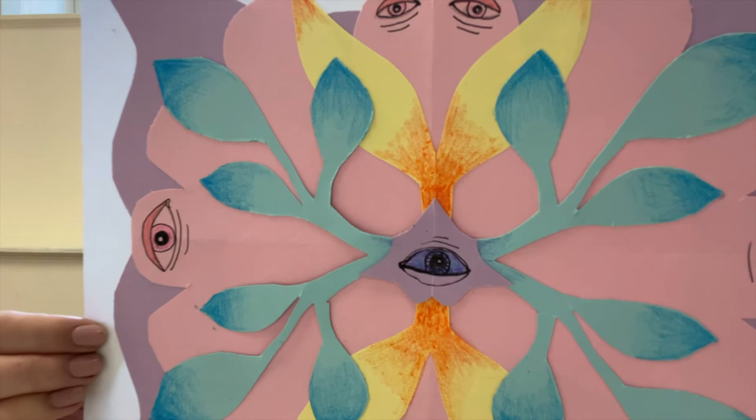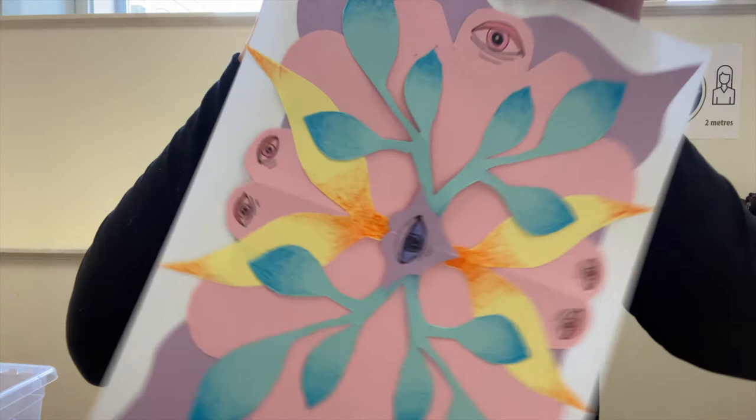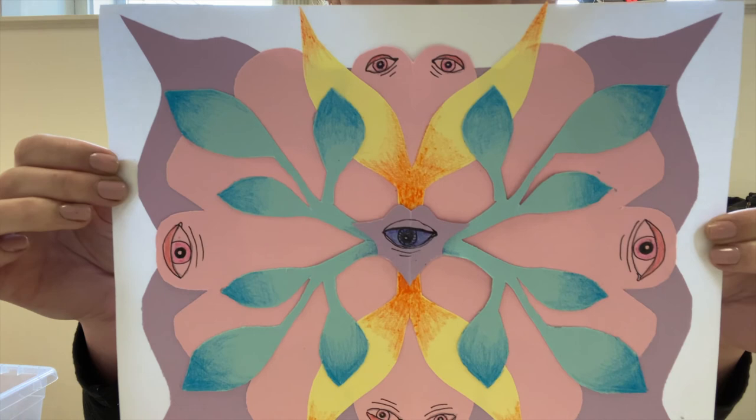I'm really happy with how it turned out — this is the first time I've ever made a piece of artwork like this, so I'm going to experiment more and more. If you enjoyed today's video and want to support the St. John Art Center, please leave a donation by visiting our website at sjartcenter.ca/donate. I hope you enjoyed learning about Minnie and making your own artwork, and I will see you next week for a new fun art activity we can do together. Bye!